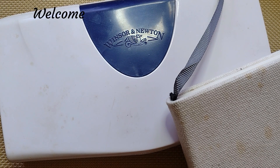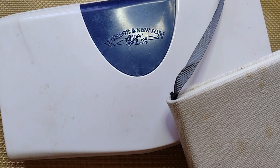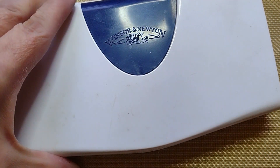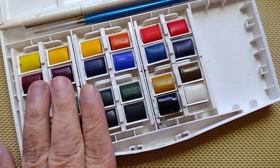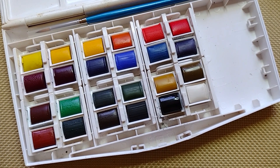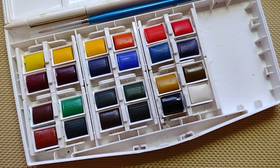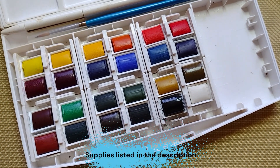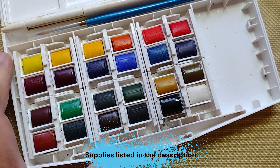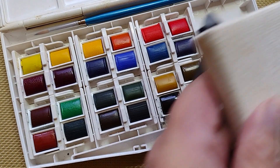Today we're going to go over a demonstration of applying watercolor. I'm using Windsor Newton Cotman pans — this is my first time using pans. Before, when I was watercoloring maybe 30 to 40 years ago, I was using tubes. I wanted to use the pans because they are less expensive and also easier on space.